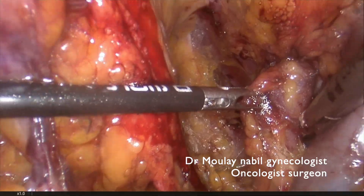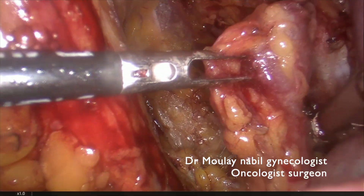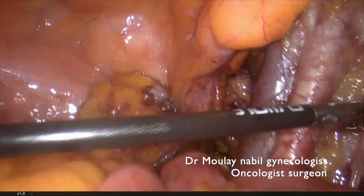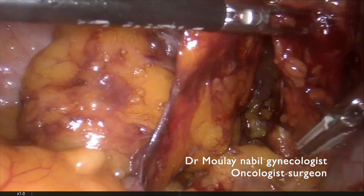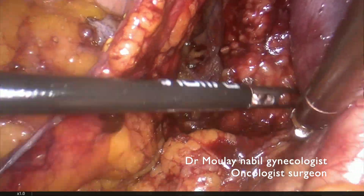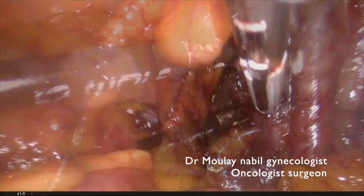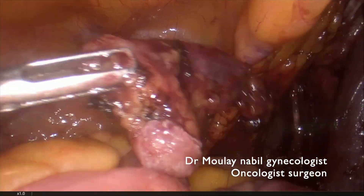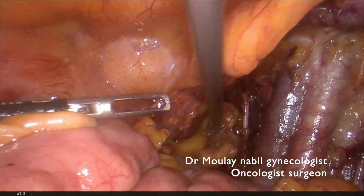When you have suspicious nodes, it's really important to ensure the hemostasis more than usual. You can see the node is between the external iliac vein and the obturator nerve. We remove all the lymphatic chain. Sometimes we have to switch to the bipolar to ensure the hemostasis, because the sealing energy is not a good tool for hemostasis when there is active bleeding.